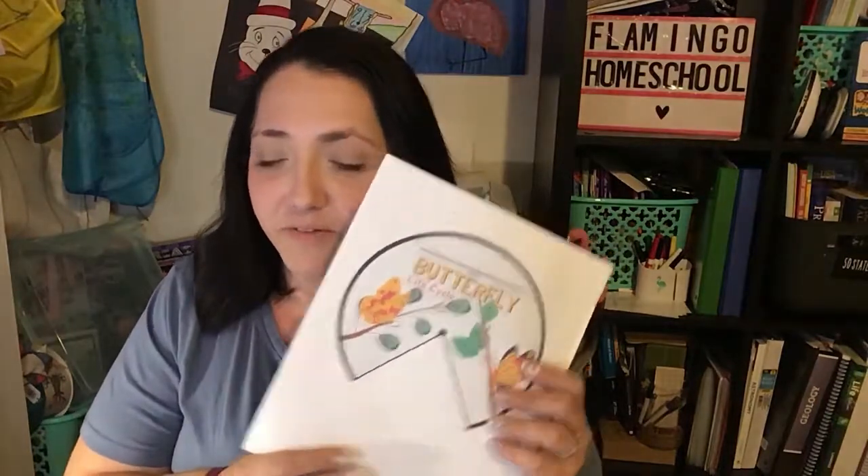The first thing that comes with it is what I'm calling our packet. It comes with this little envelope, and the envelope is going to have five different life cycles of insects and arachnids. We have the dragonfly, the spider, the bumblebee, the ladybug, and of course the butterfly.